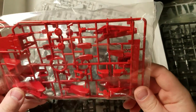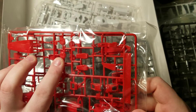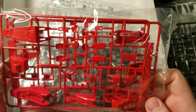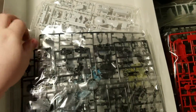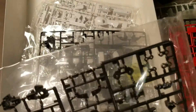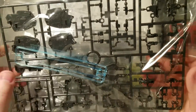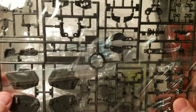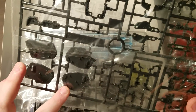Here we've got the in-comms, it looks like. Then we have the feet. Next we have some blue beam sabers, which are always nice. These are definitely for the shoulders — that shoulder detail it looks like.